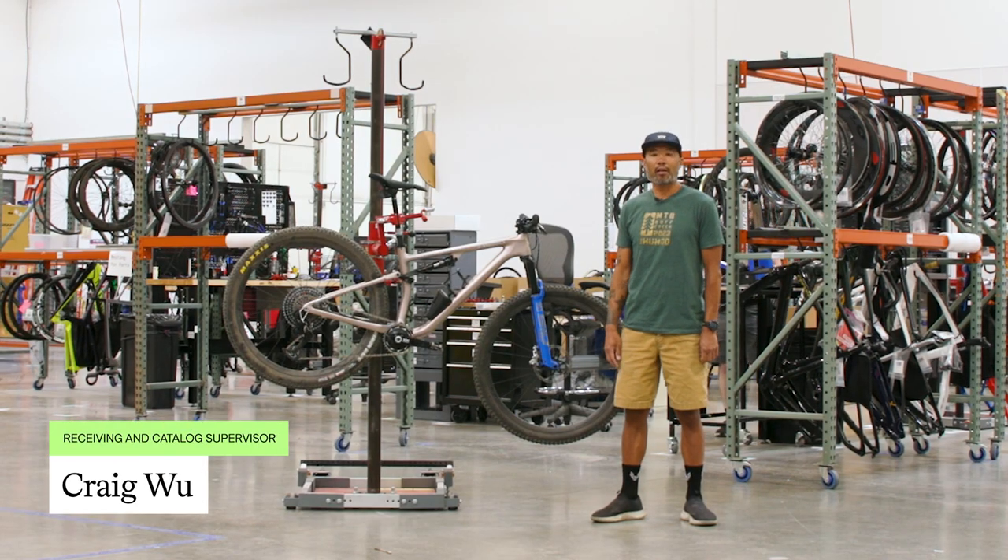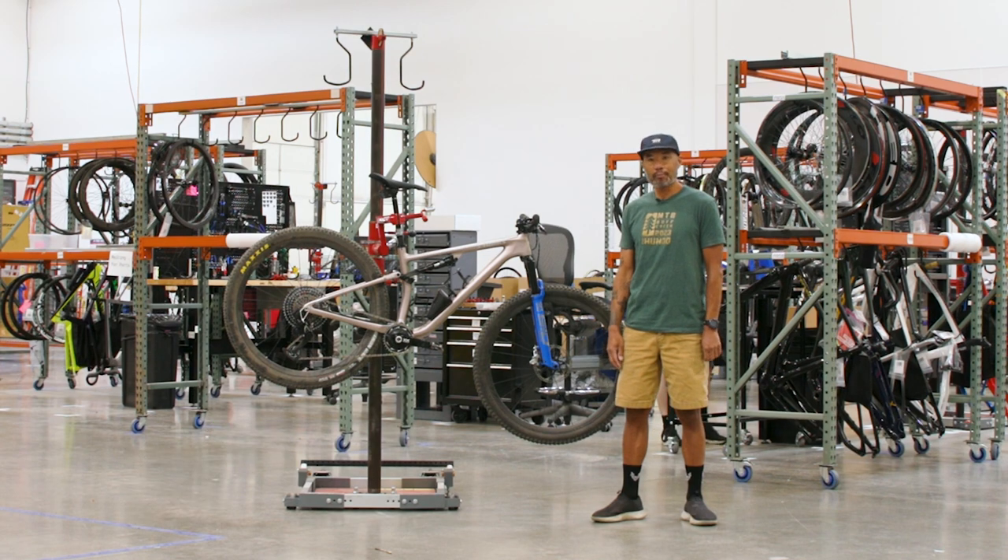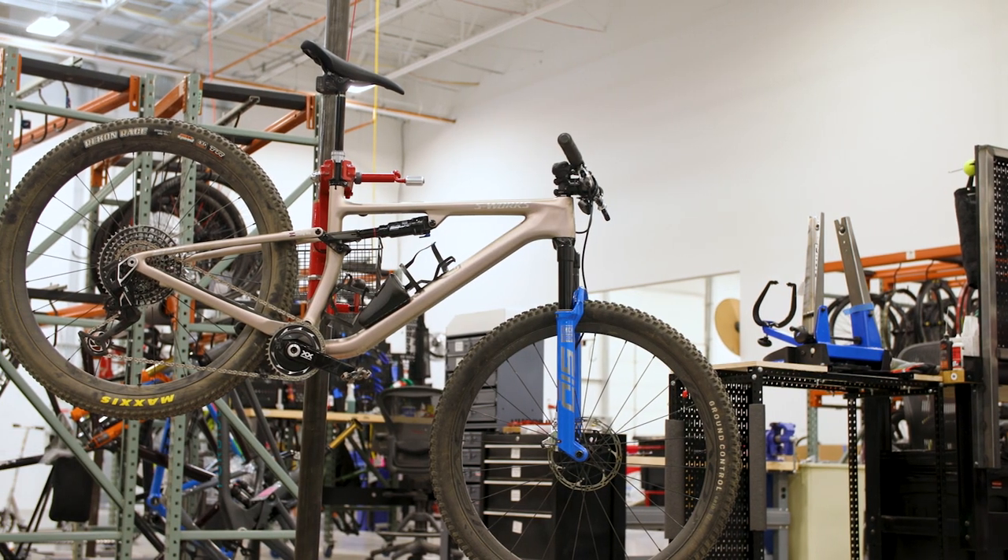I'm Craig Wu. I'm the Receiving and Catalog Supervisor at TPC and I'm here today to talk to you about my Specialized Epic Evo.